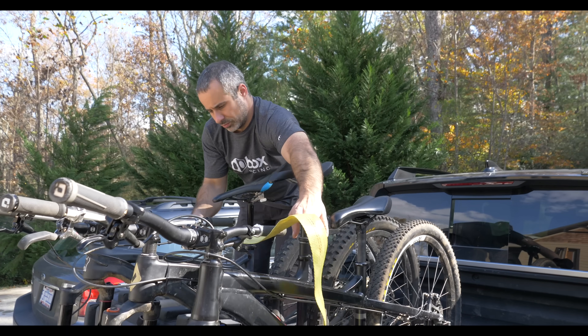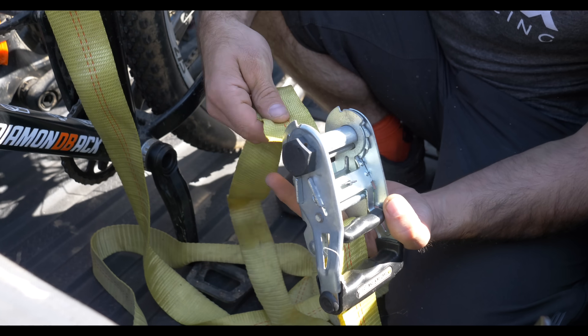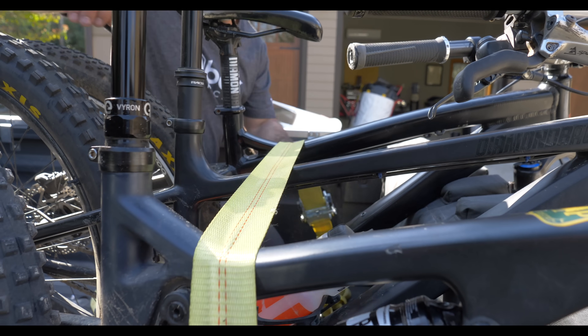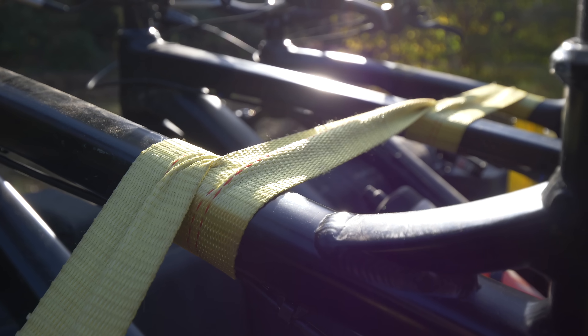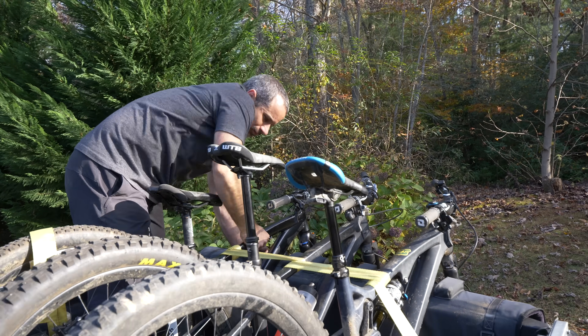Just use the tie-downs in your bed to hook the strap over the bikes, and then crank it down just enough to hold them in place. If you want even more security, you can wrap the strap around each bike, which will keep them from moving side to side. This trick also makes theft more difficult during quick stops like at intersections.